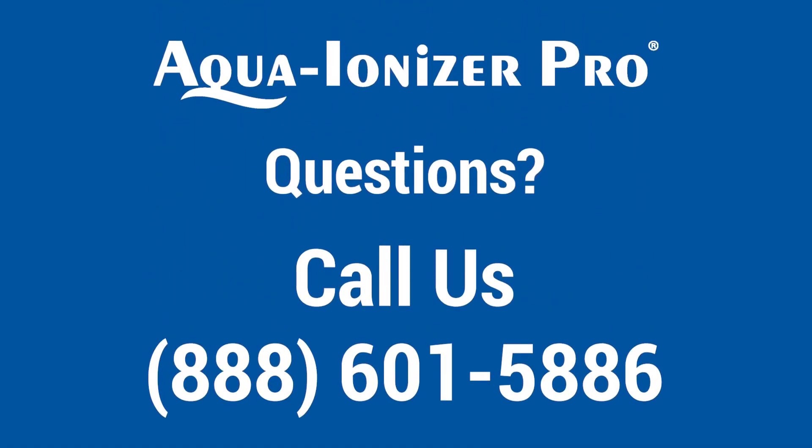If you have any questions, call us at 888-601-5886.